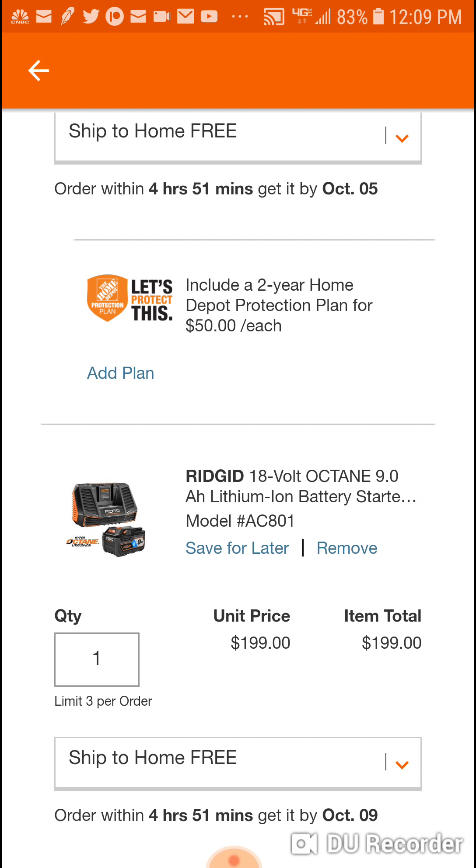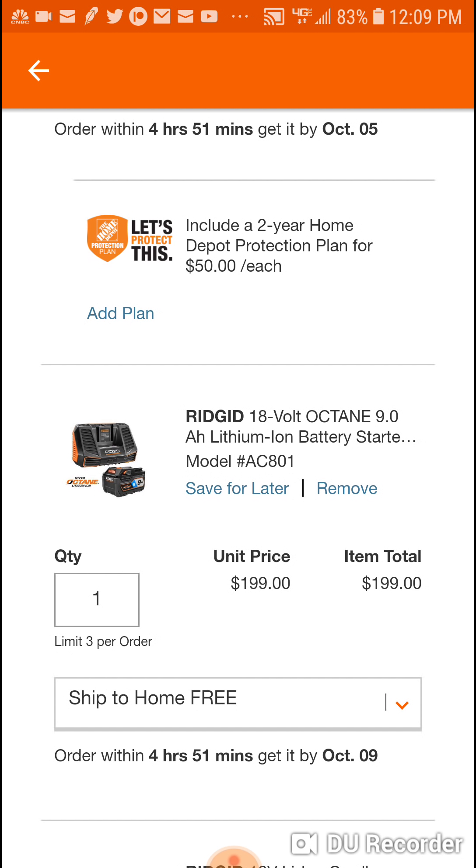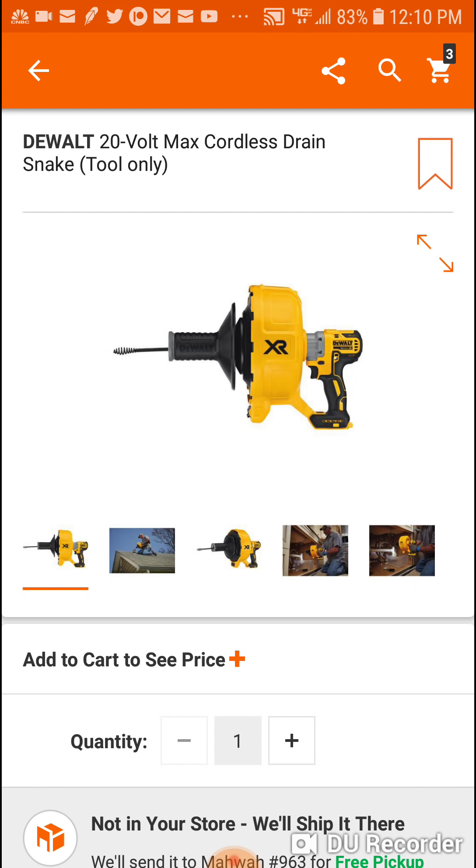I did a video on these Ridgid promo deals about a month ago, and people still ask if it's a good deal. Here's what's going on: if you buy the starter kit, we've been waiting probably over two years for this Ridgid Bluetooth 9 amp hour battery to come out. Ryobi has their 9 amp hour batteries out now, and Ridgid is running a promo with their starter kit. It's their biggest charger, probably their best one, and it comes with the 9 amp hour battery.